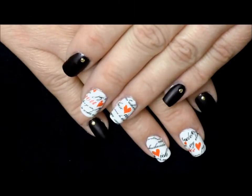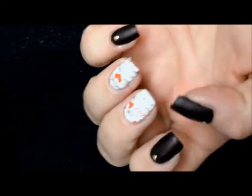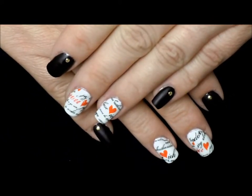Hey everybody and welcome back. I hope your new year is off to a great start. We're going to start the new year off right by doing this fun and funky nail decal design. These are water decals by Fingers and they're really simple to use. If you want to see how I did it, please stay tuned.